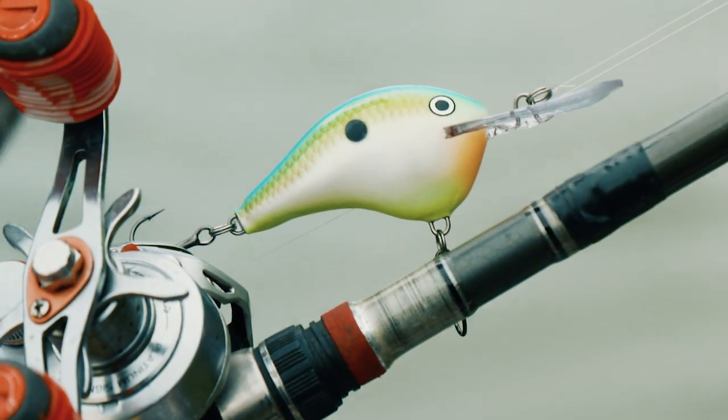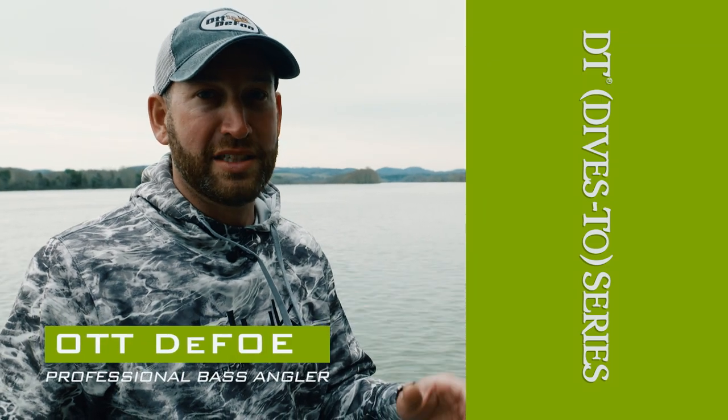DT's won tournaments all across the country — the best-selling line of crankbaits they've got out there.